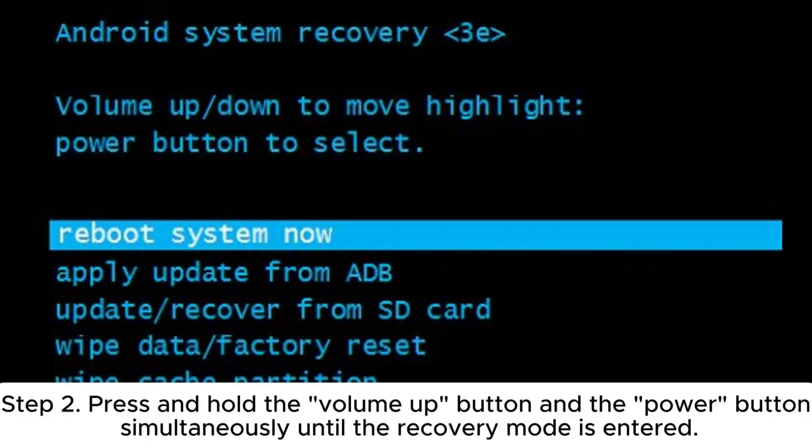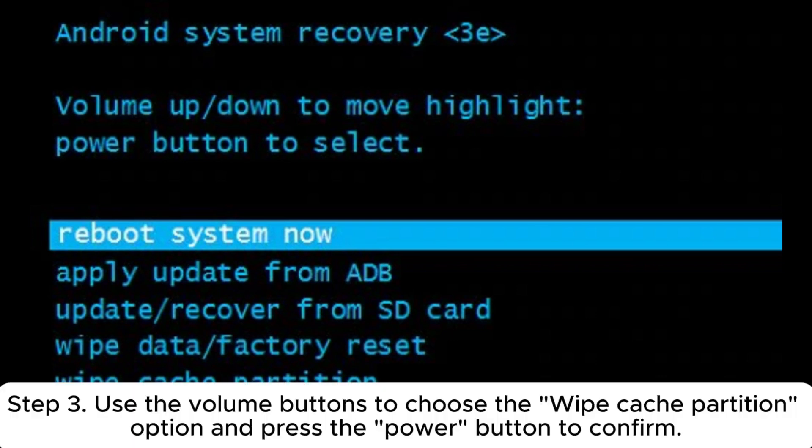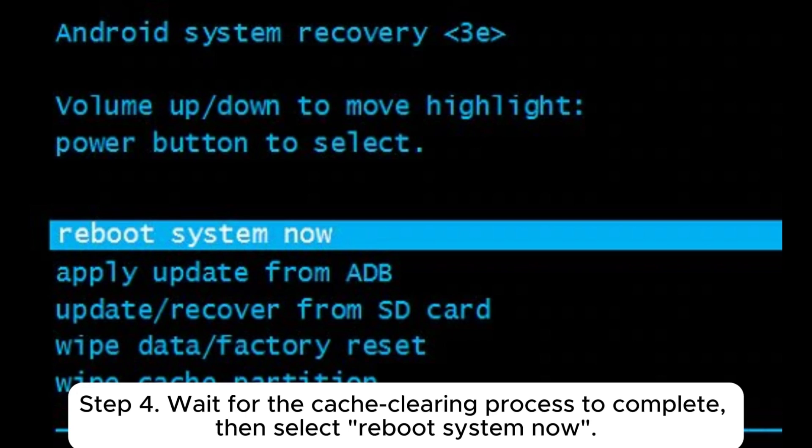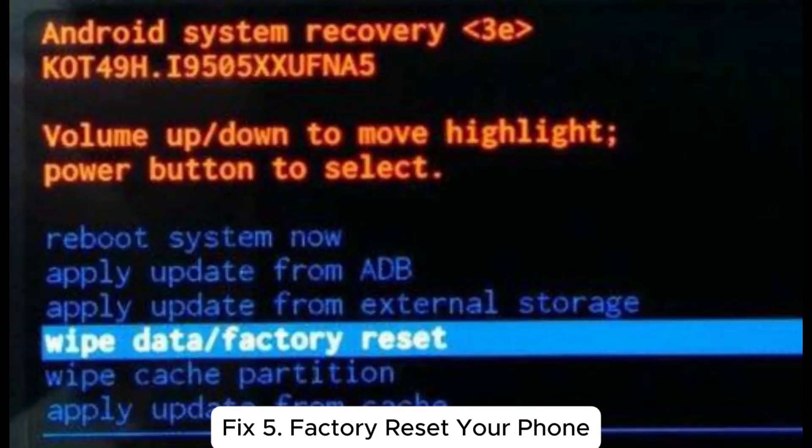Fix 4: Clear cache partition. Step 1: Power off the device. Step 2: Press and hold the volume up button and the power button simultaneously until recovery mode is entered. Step 3: Use the volume buttons to choose the 'Wipe cache partition' option and press the power button to confirm.